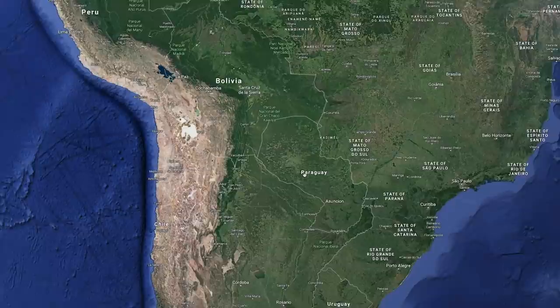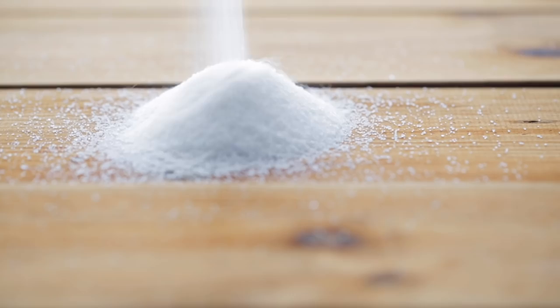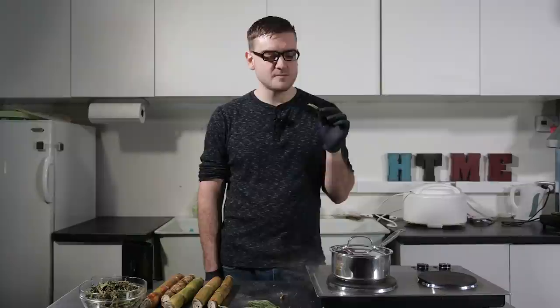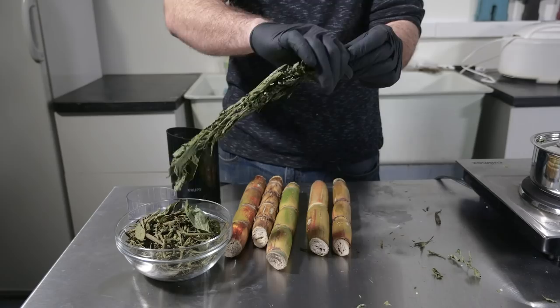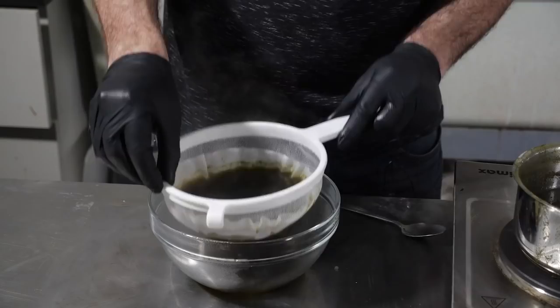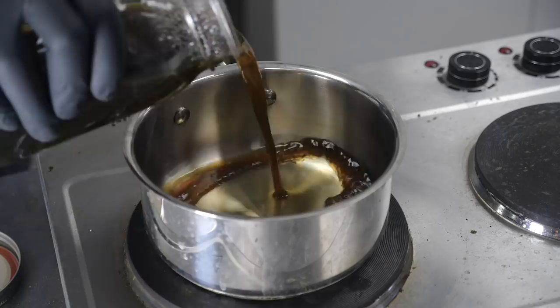Stevia is a plant originally native to South America, where it's been used for 1,500 years by native Guarani people. Stevia is several hundred times sweeter than regular sugar, and as a sugar substitute, it reacts to the taste receptors of the tongue similarly to sugar, but because it isn't metabolized, it has zero calories. So now, to try and extract the sweetness from the leaves — I'm going to grind it up in the coffee grinder, boil it, and extract the sugar substitute, then strain out all the solid matter, hopefully leaving me with granulated stevia.